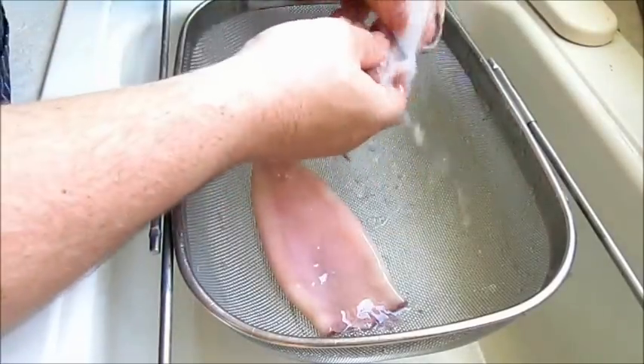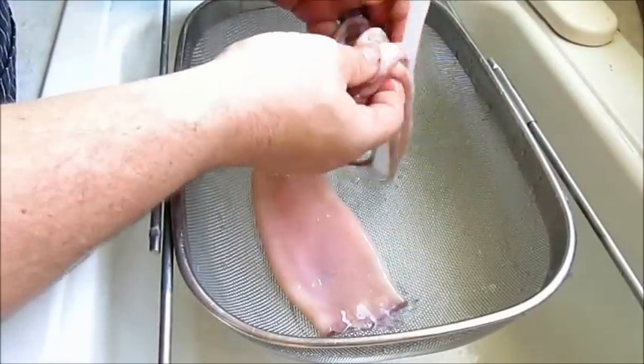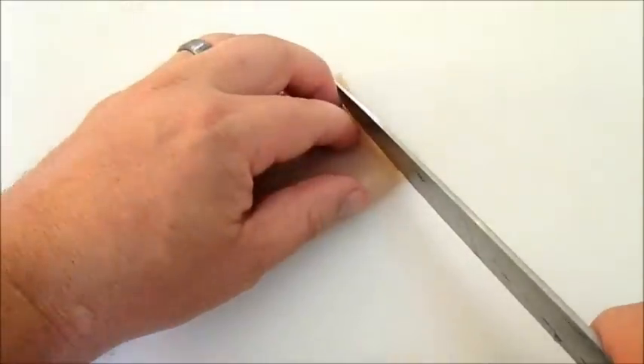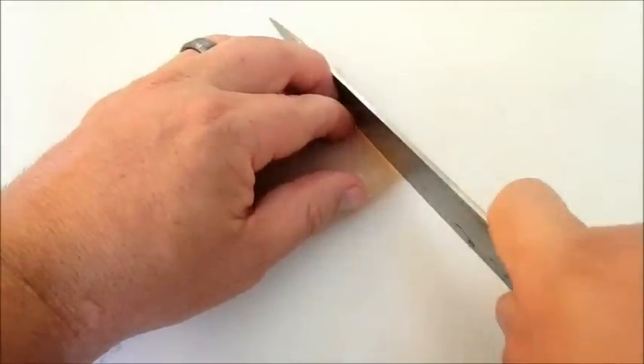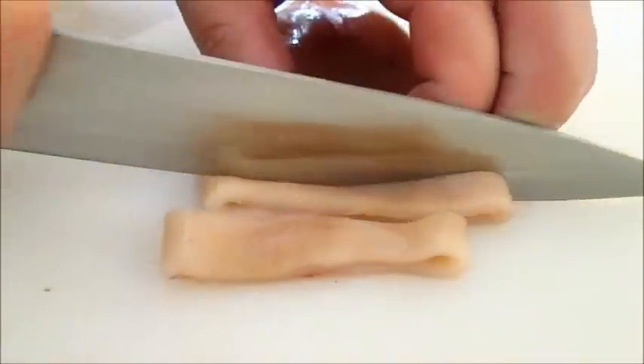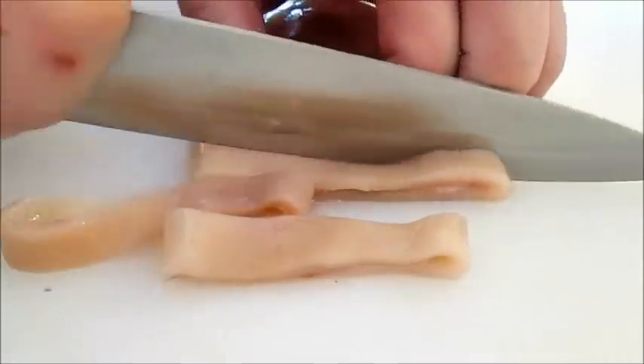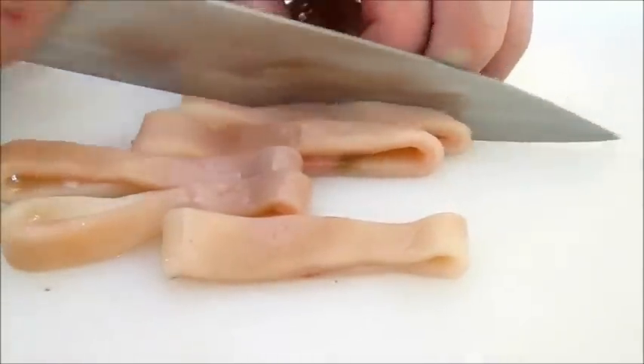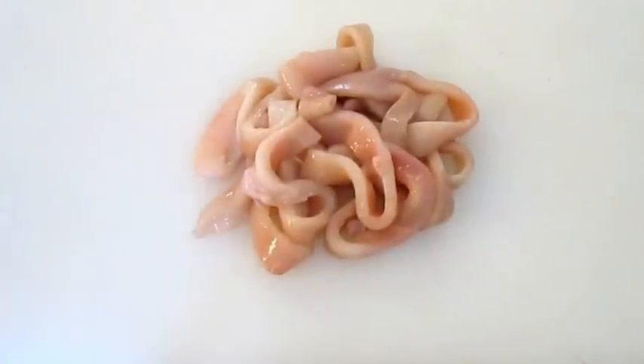Then do the same thing with the tentacles. Now we can start cutting our calamari rings. It's up to you how thick you want to cut them — I like them about three-eighths to a half an inch, but that's just me. When you're done, you'll get yourself a nice big pile like this.